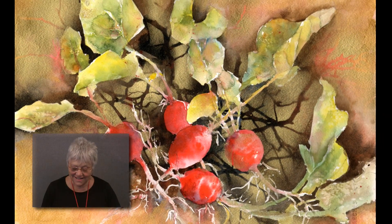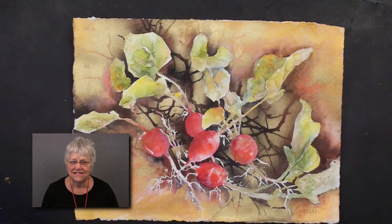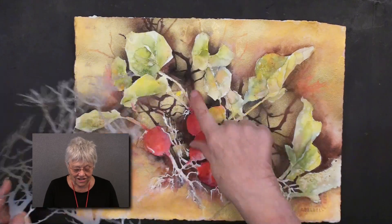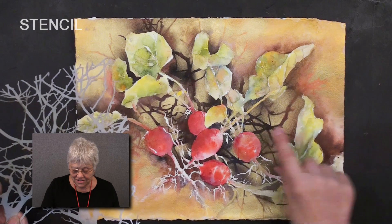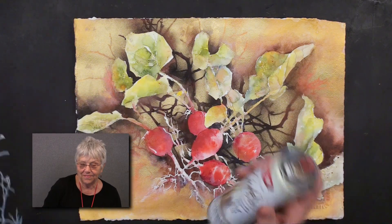I just finished painting these fun radishes and it's a very mixed media. Let me share with you some of the things we did. We actually used a stencil to spray on this background — it looks like I painted it with negative painting.